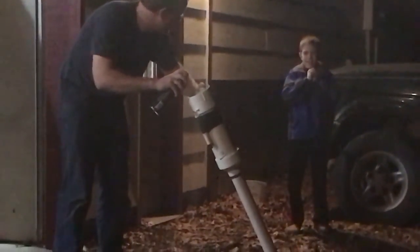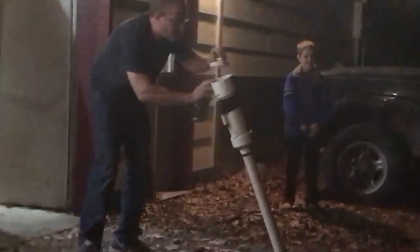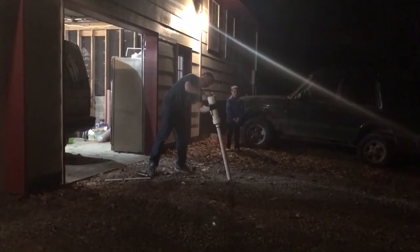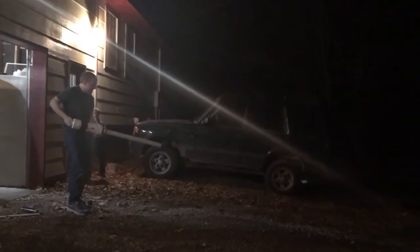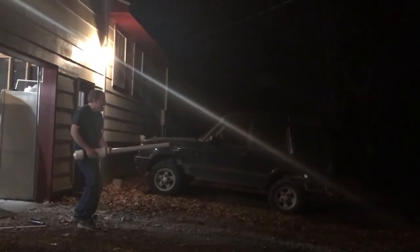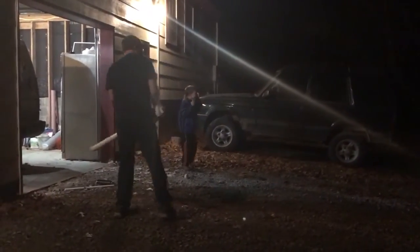Do you need this flashlight? Okay, here you go. You ready? Hey! Hey!